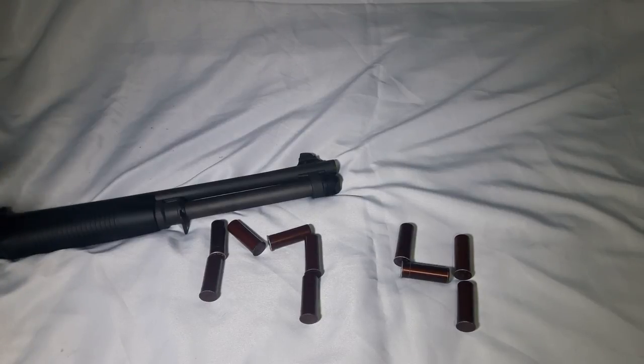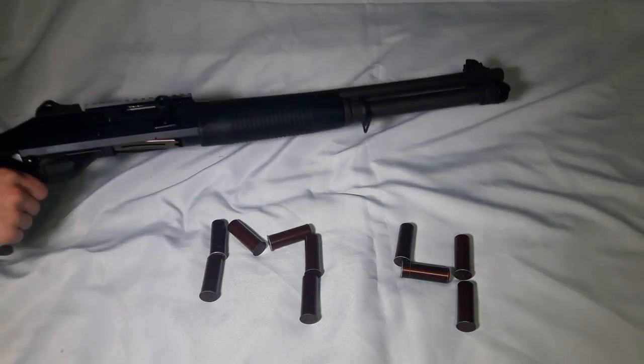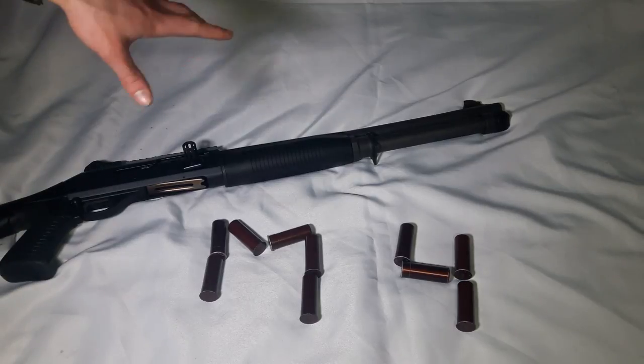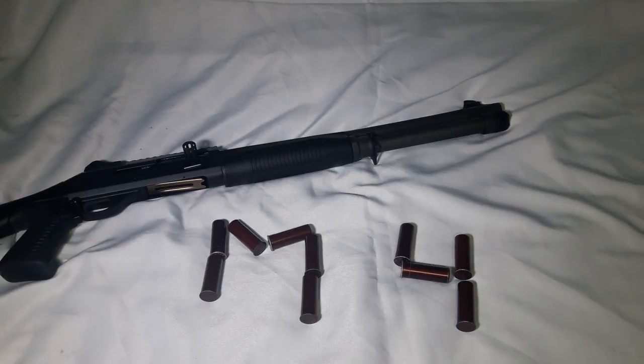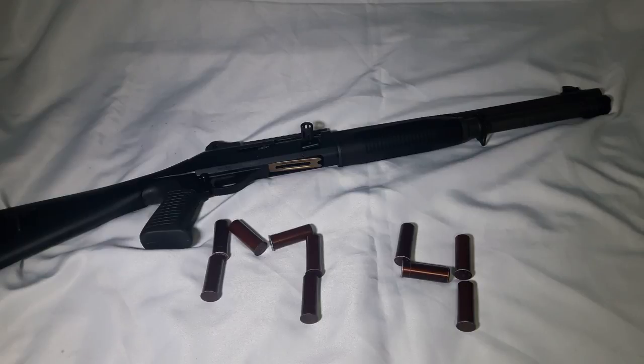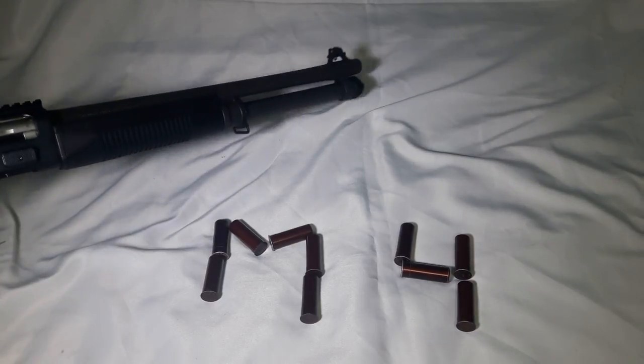I'm going to disassemble this a little bit so you can see it — this gun is absolutely incredible. Starting with basics: it's the Benelli M4 Tactical with an 18.5-inch barrel. They make versions with a longer barrel or without a pistol grip, but I like the pistol grip. The stock is fixed — not adjustable — because an adjustable stock would make it an assault weapon in New York. It has a length of 39.75 inches as customized. Right now it is unloaded, as you can see.